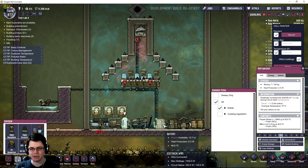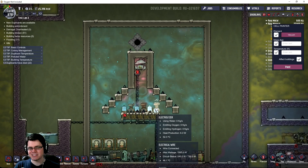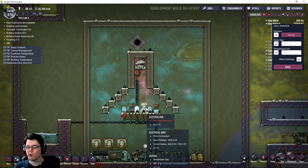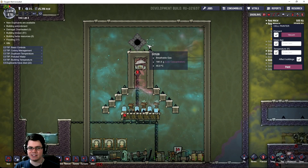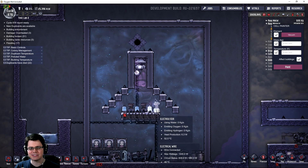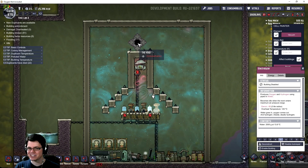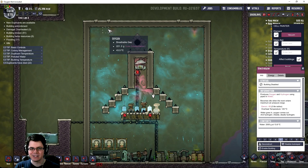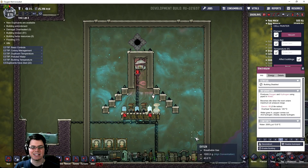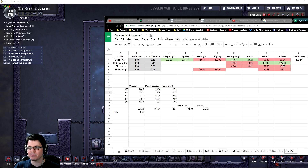The batteries do get low every once in a while, but then get filled back up by the hydrogen generator — the system is nice and stable. I'll turn on another electrolyzer. These two right next to each other do compete and cause each other to overpressurize, so I won't get twice as much oxygen. One possible explanation is that a little bit of hydrogen is finding its way out and getting sucked into the void. I'll close this off and move the void to the bottom right to see if I can get closer to the theoretical maximum of 225.8.